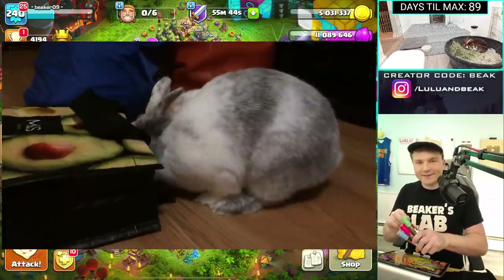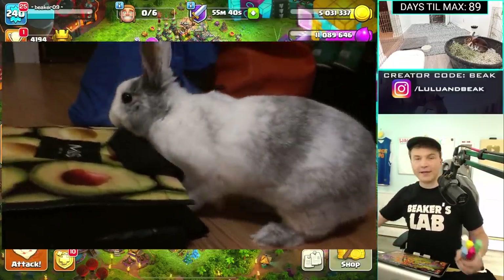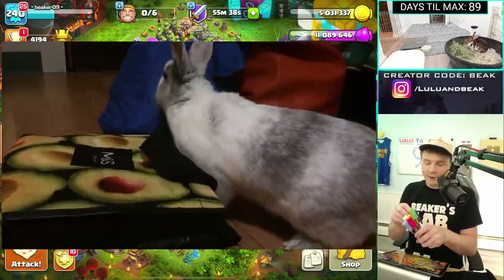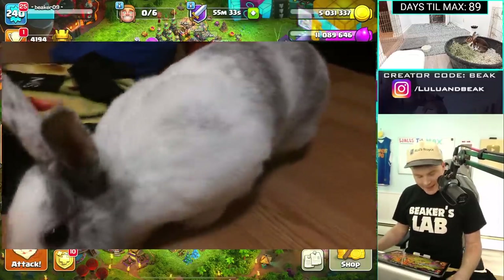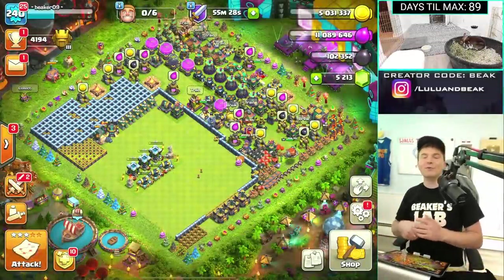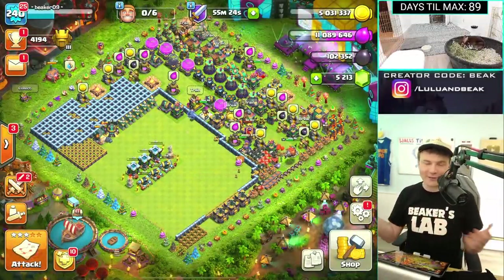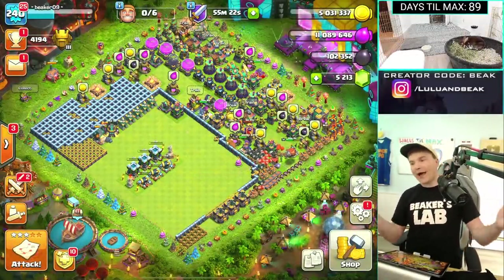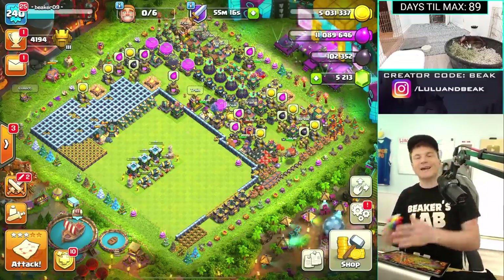Lulu was my first pet. I'm always going to miss her. I was bummed out this morning and then we jumped on here and now I feel better. And my iPad looks awful. Hey, we love you guys. We will see you right here tomorrow on the one and only Beakers Lab where we got to redo days till max — like today did not count. No way, this absolutely did not count. We did nothing. We'll do something tomorrow. We'll see you guys then. Peace.